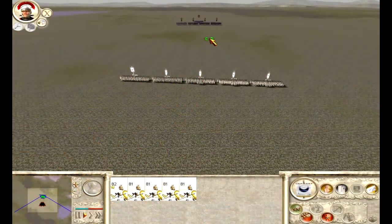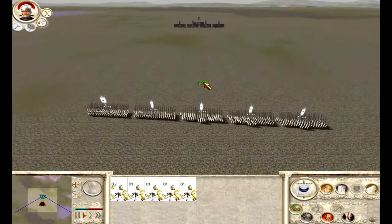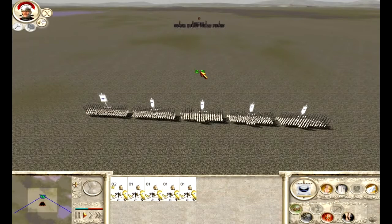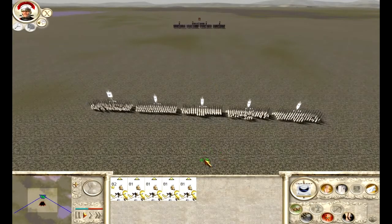Hey guys, this is Seawish Piper again. This is another tutorial video. In this tutorial I hope I'll give you some hints and tips on how to use a phalanx effectively.